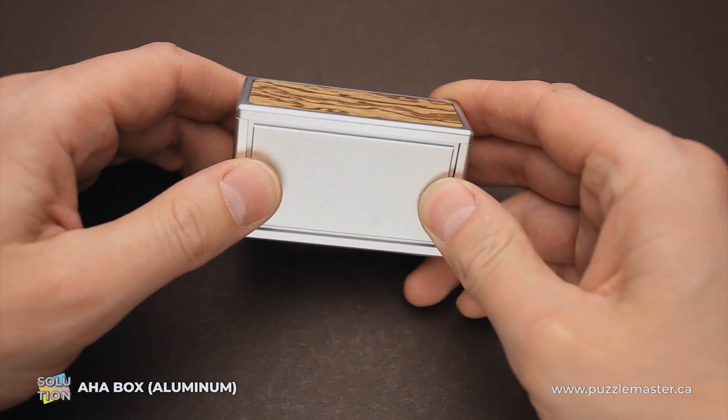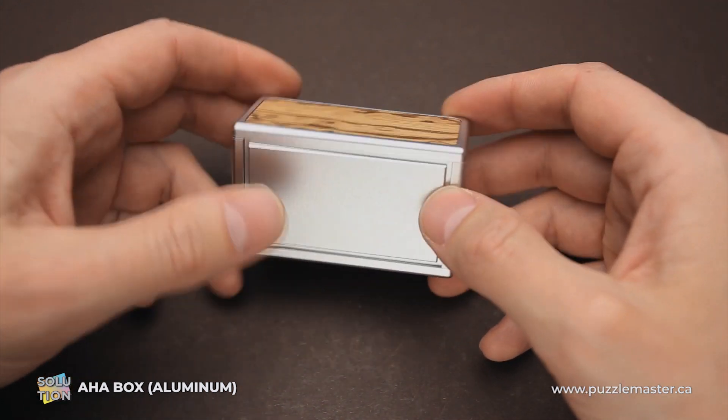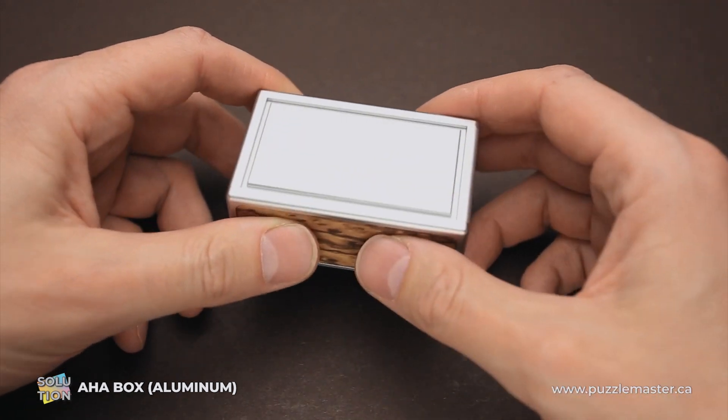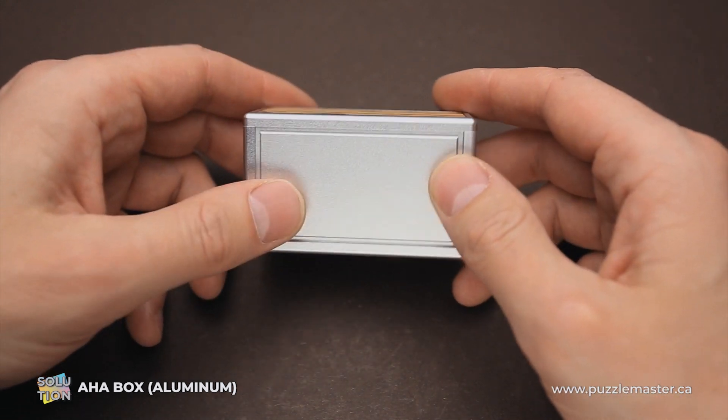And now I will show you how to solve the AHA box puzzle. This puzzle looks impossible at first glance, since there are no moving parts, no visible mechanics, and it seems like it's just an aluminum brick — but there is a way how to open it.